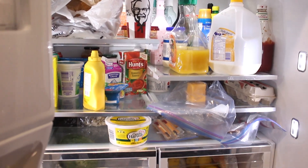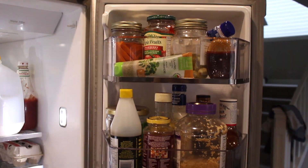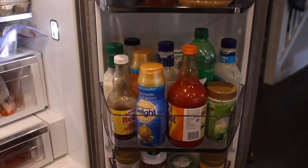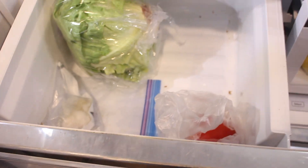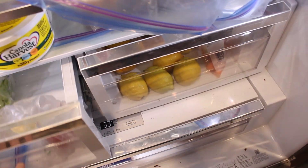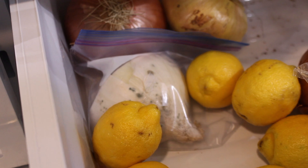Hi YouTube! So today's video is going to be a clean my fridge with me. This is the start of my spring cleaning and really one of the things that I hate doing. So I figured I would just get it over with — let's just do it, let's deal with the moldy old food and just garbage it. So that's what we're about to do.